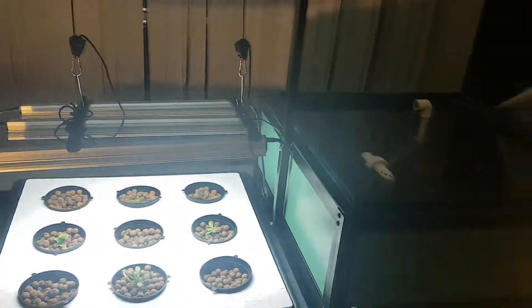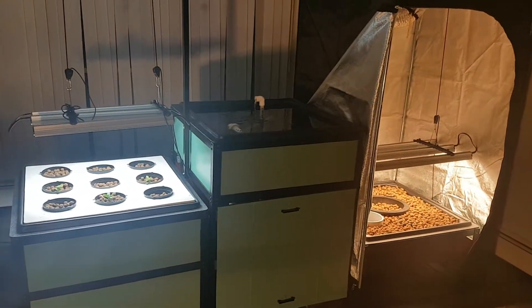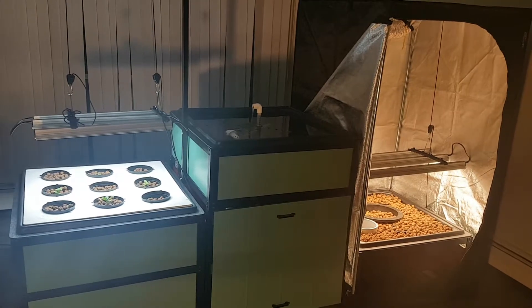So that is the new aquaponic grow system. I look forward to hearing what everyone thinks about it. Thanks everybody, I'll see you next time.